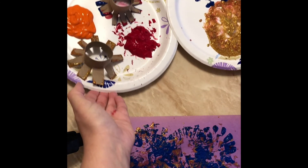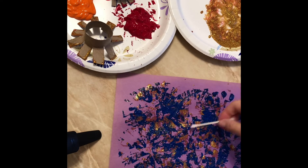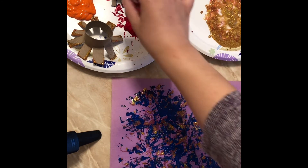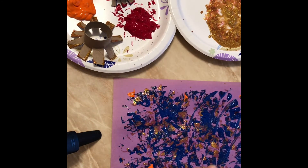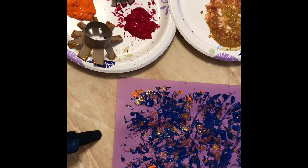I have here a q-tip, and with the q-tip you can spread your paint or go in and dip with it. I'll put different q-tips in your packet.